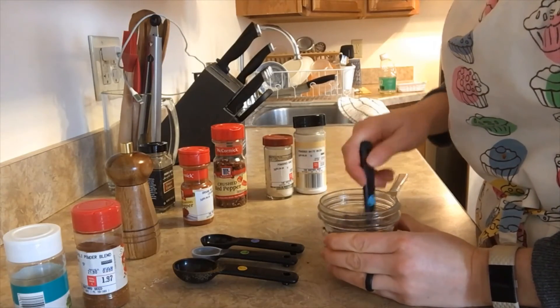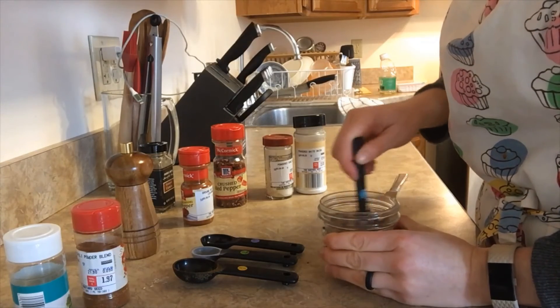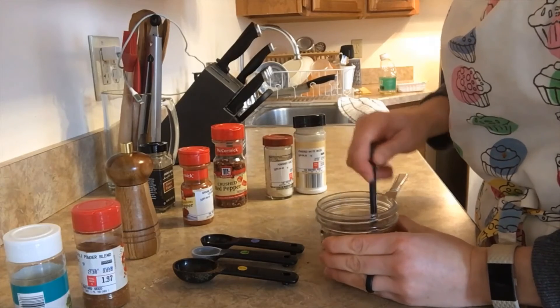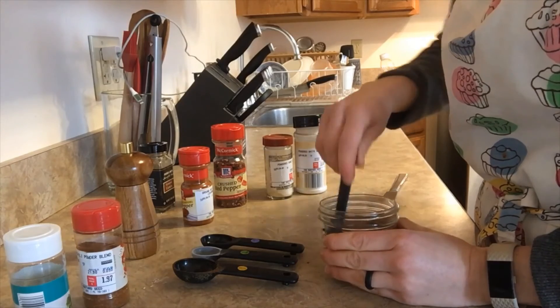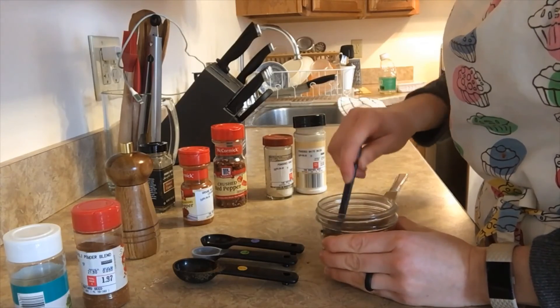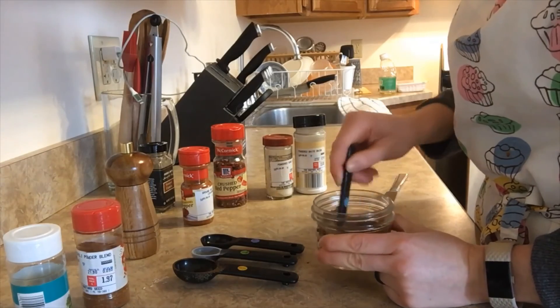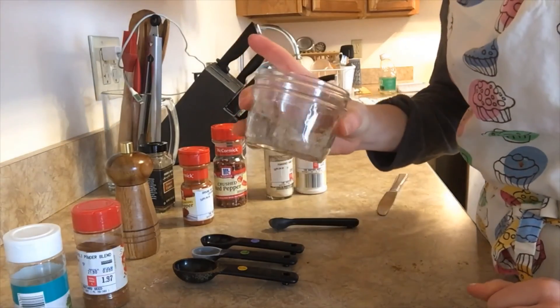This taco seasoning recipe is very flexible. If you're missing one of the spices, feel free to smell your other spices and see if there's one that smells similar, or just omit it. There's already a ton of flavoring in this, so don't worry if you're missing one or the other — this is just a really great starting-off point.